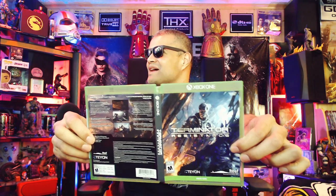This was clean. Other than that, no instruction manual because they don't do that anymore — this is the digital age. And on the front, check this out: Terminator Resistance, looking badass.